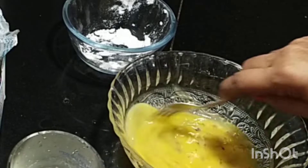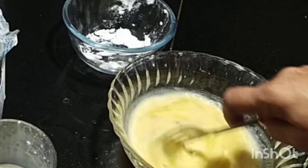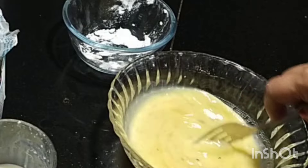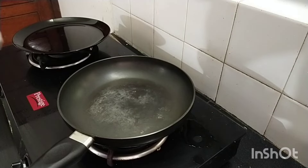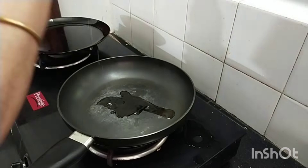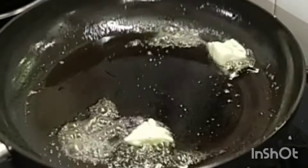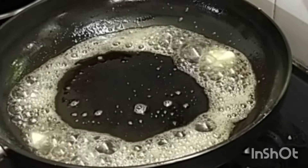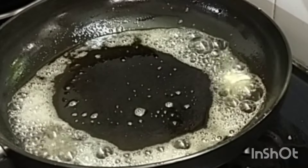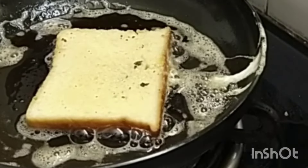Mix it well. Toast the bread in this mix. I am going to add a teaspoon of vegetable oil, a teaspoon of peanut butter, and a teaspoon of butter and mix in the bread.